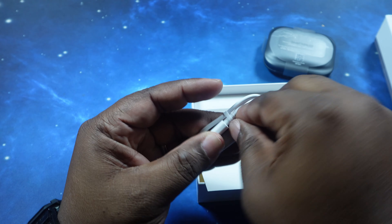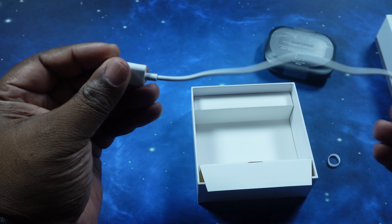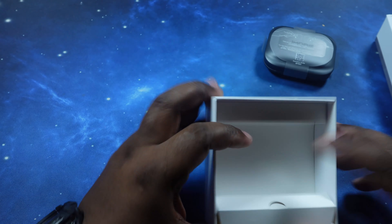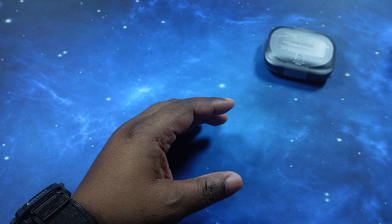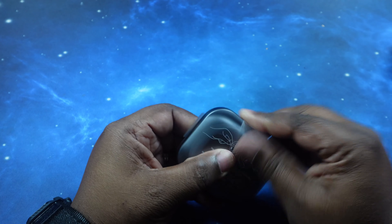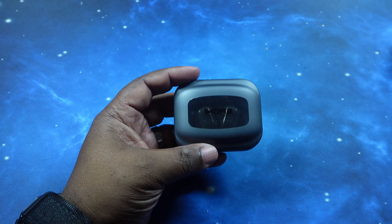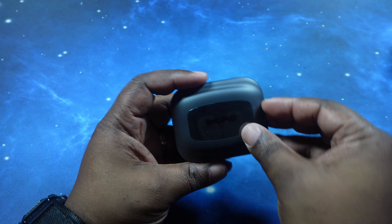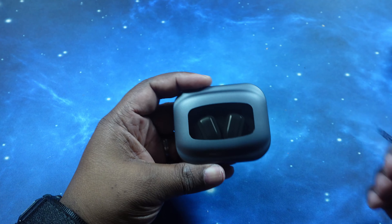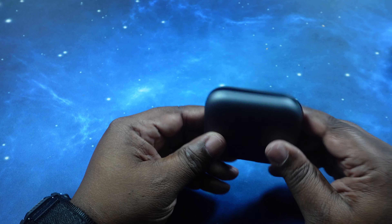We got your USB-A to USB-C — why are we still doing USB-A to USB-C? It's a small wired charging cable. Let's quickly take a look at the earbuds in the case. I like that see-through design on top.